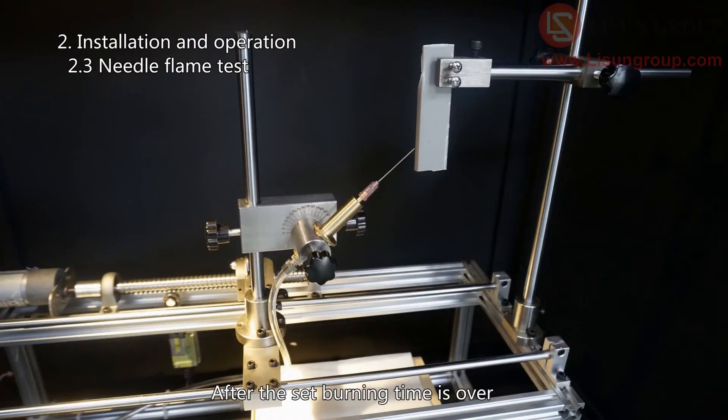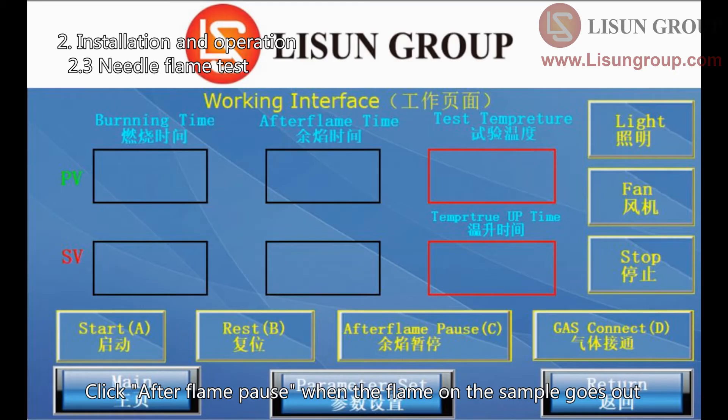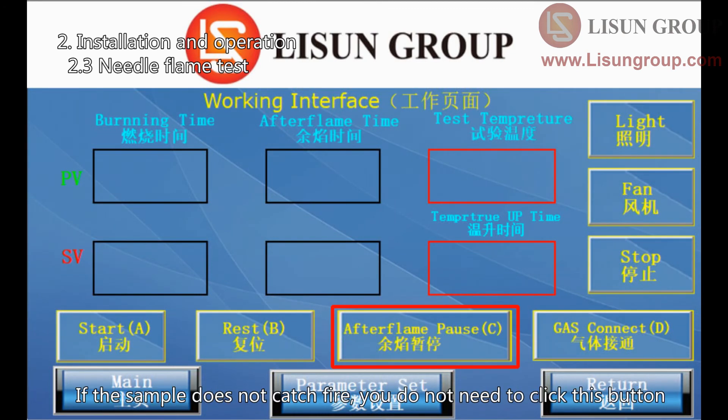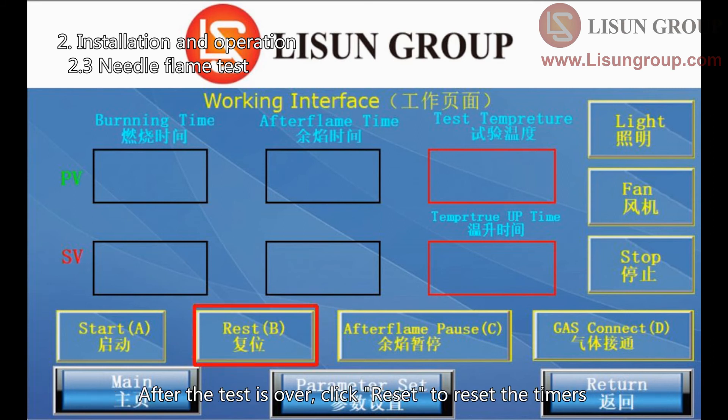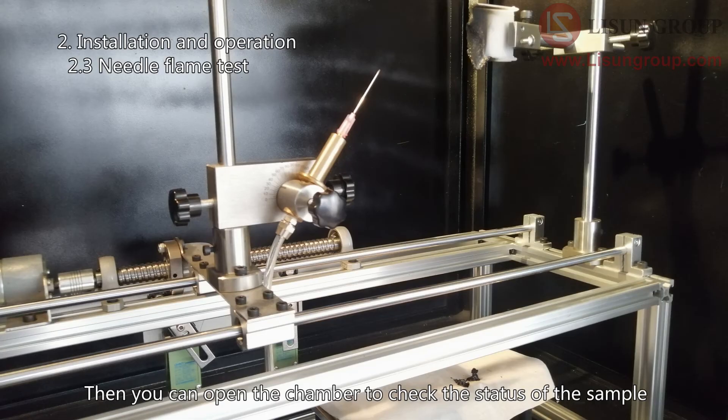After the set burning time is over, the gas will be automatically disconnected and the needle will automatically return to the initial position. Click after-flame pause when the flame on the sample goes out. If the sample does not catch fire, you do not need to click this button. After the test is over, click reset to reset the timers. Click fan to exhaust the smoke generated during the test, then you can open the chamber to check the status of the sample.